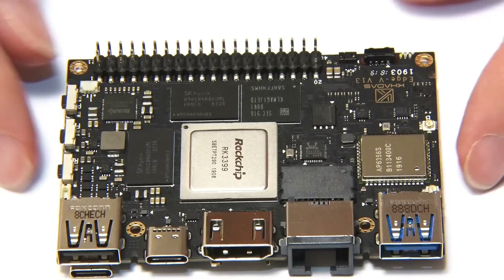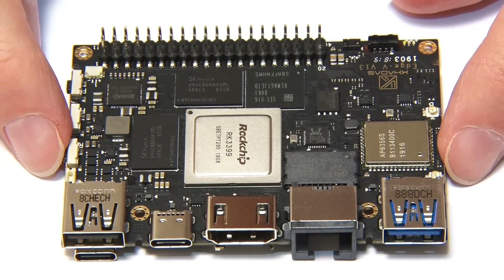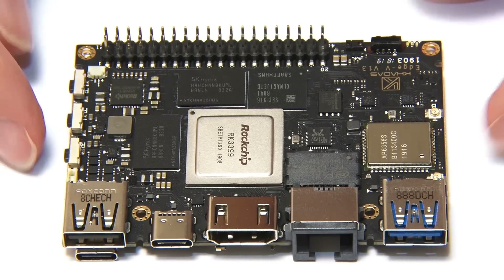So let's flip the board back the right way round — and there we have the Khadas Edge 5.